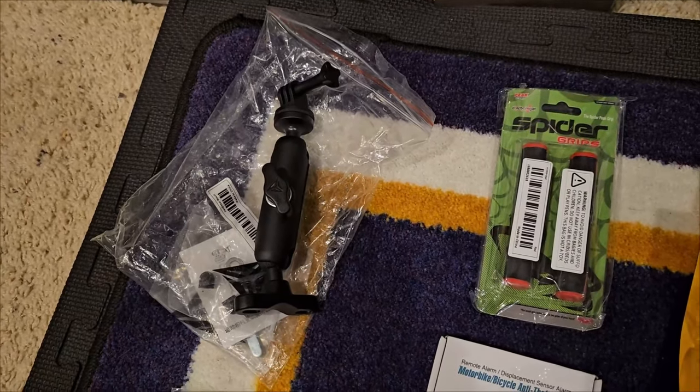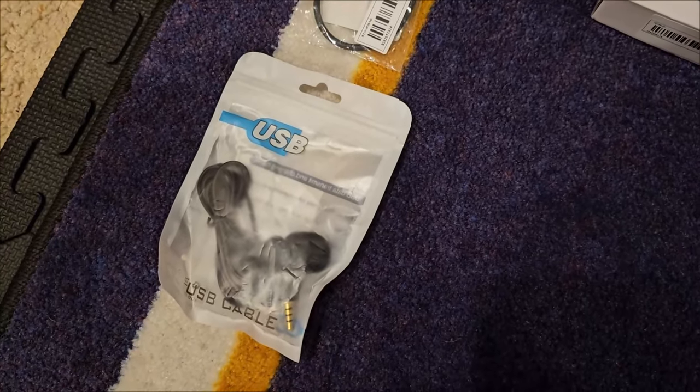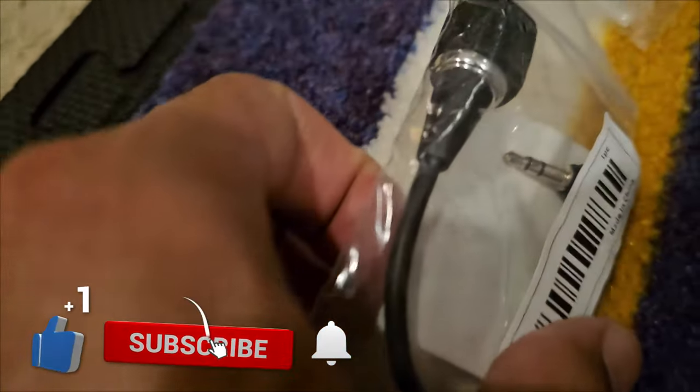So you can get a view of me on the scooter. I got a couple different microphones for the GoPro — it looks like this one's not going to work because it's a three-prong, but this one will work because it's a two-prong.